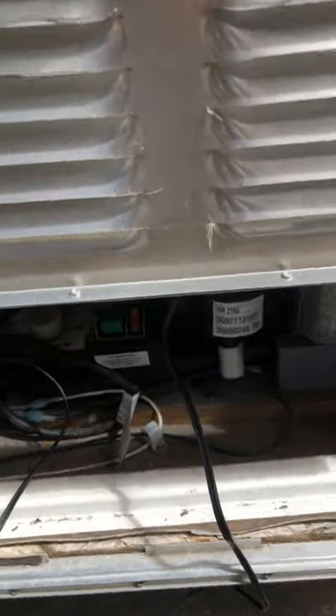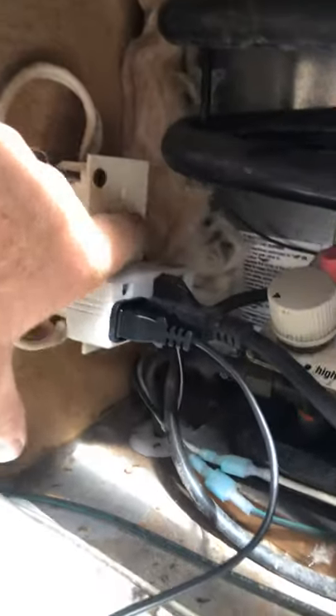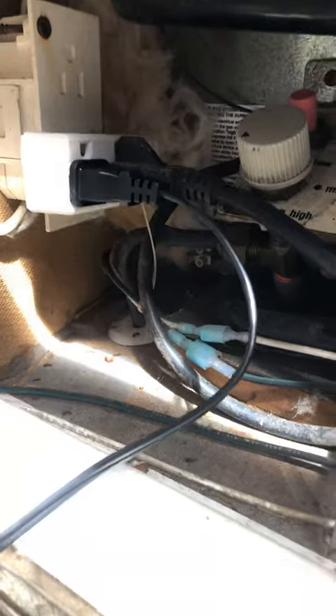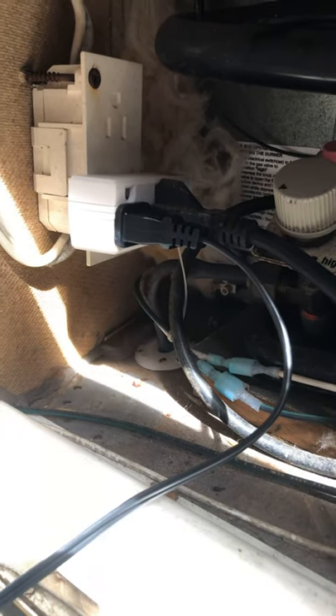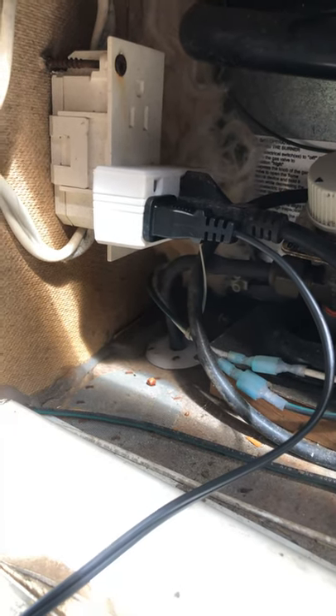The next thing I had to figure out was how to get power to it. When I opened this up, I found there was already one power outlet here. The top one is a dummy outlet, but the bottom one had the actual outlet, which was what the refrigerator was plugged into. So I got one of these little three-way adapters and plugged that in to give me one more outlet to use for the fan.